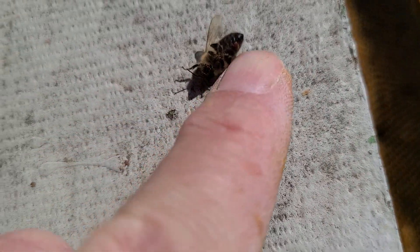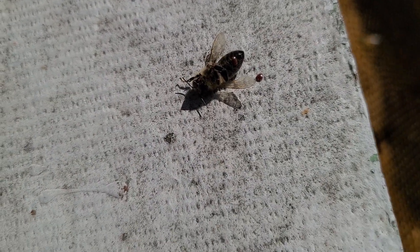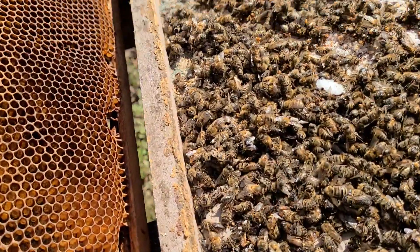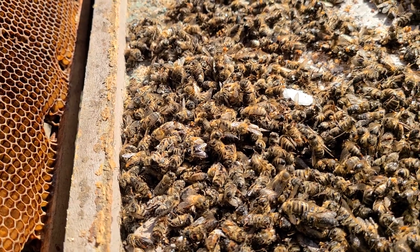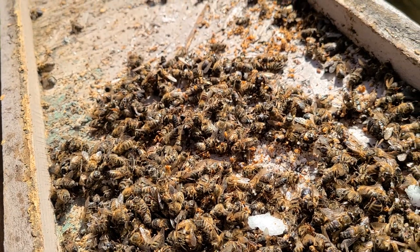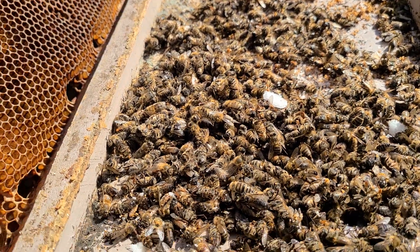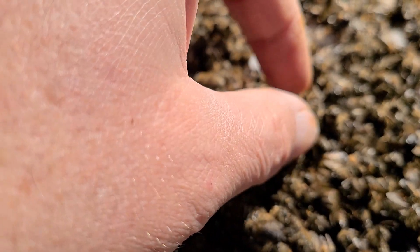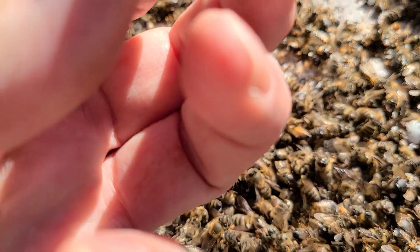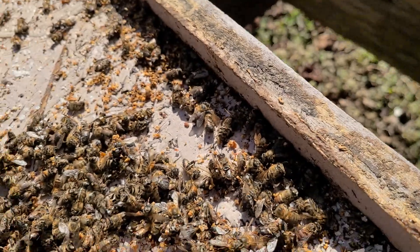There is a mite right there on that bee — you can see it. Of course there's the queen, but I looked at every one of these bees. Checked the bottom board too; there's a lot of debris from where they've eaten. This hive just died — it was alive two days ago. I actually picked up and inspected each bee, looked at their abdomens, turned them over, looked at their tops.